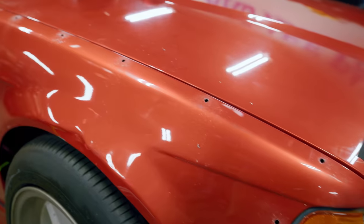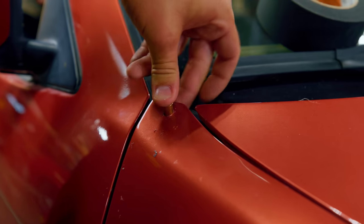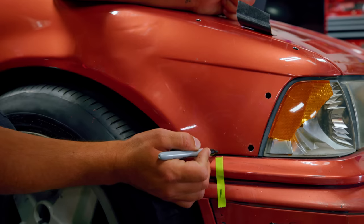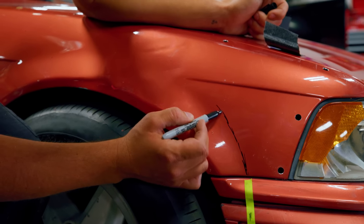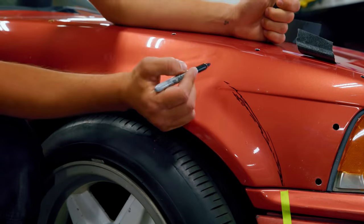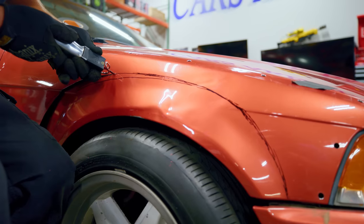Now we've got our holes drilled, we're going to pull the over fender off and make the holes in the skin of the car bigger so it'll accept our riv nuts. The next thing we're going to do is mark out how much of this fender we want to cut out and then cut it. I've marked with tape basically where I want the cuts to start and finish — we're going to come from around here and swoop up, do one of these big numbers, make a bunch of clearance. Okay, now it's time to cut.